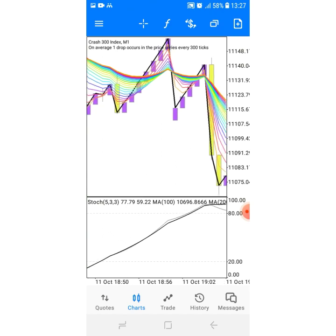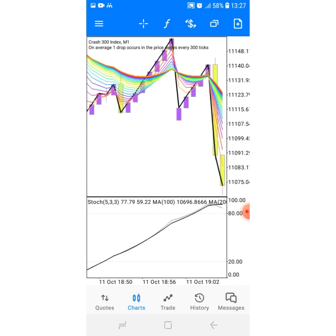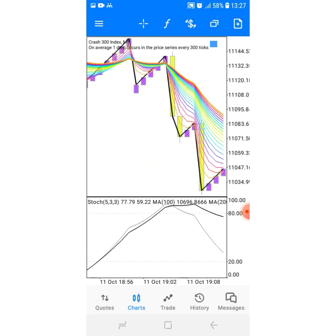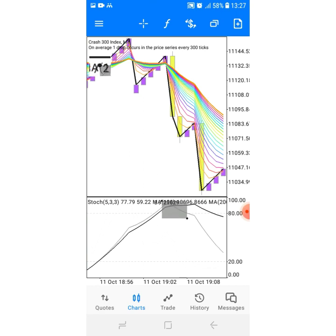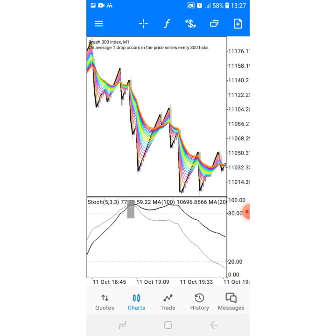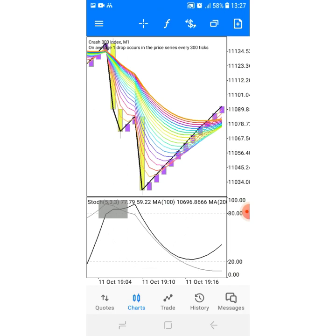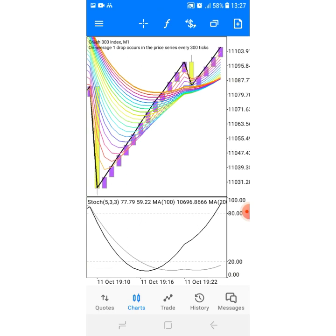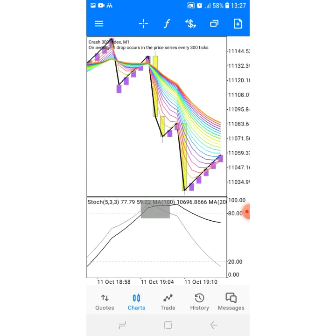I'll give you the settings at the end of the video. So what do we want here? This is Crush 300 and we're gonna catch spikes with this strategy. We want a 200 and 100 EMA cross — that's the first thing you're gonna wait for. After waiting for that cross, you're gonna move your screen from left to right to see if that cross is still there.